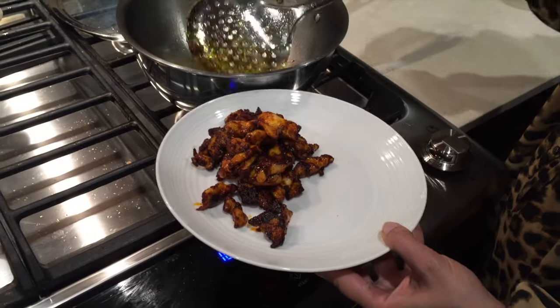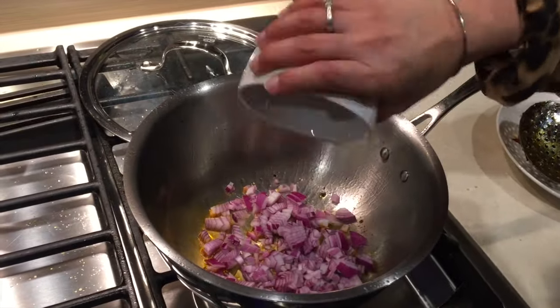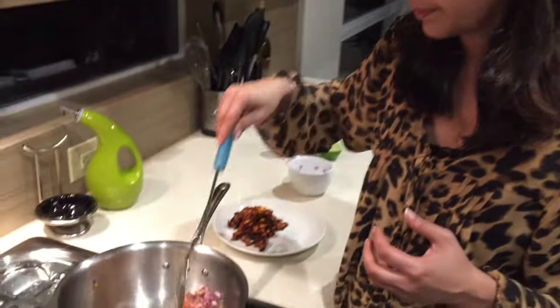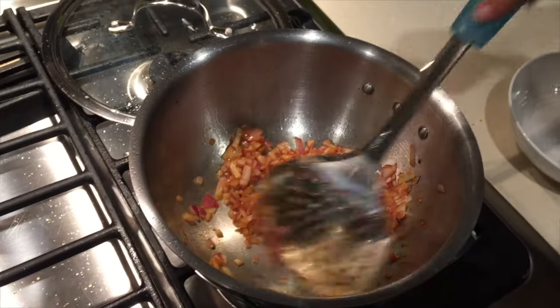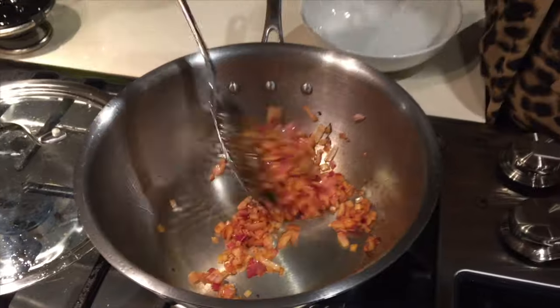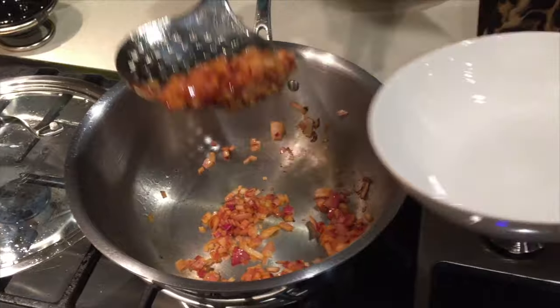In the same oil, add in the onions and sauté them until they are translucent. We want to keep that bite in them, so we don't want to overcook the onions. Our onions are done — you can see they are cooked but not overdone. This is how the onions should be. Switch off the flame and remove the onions.